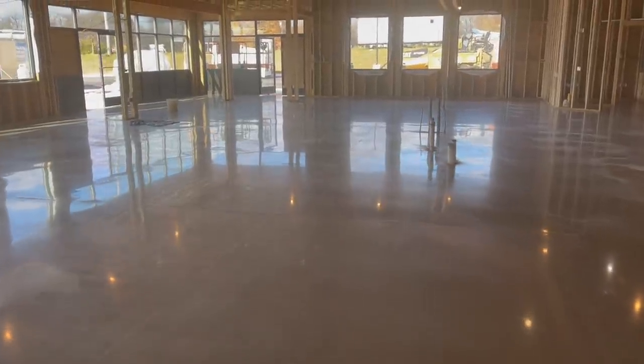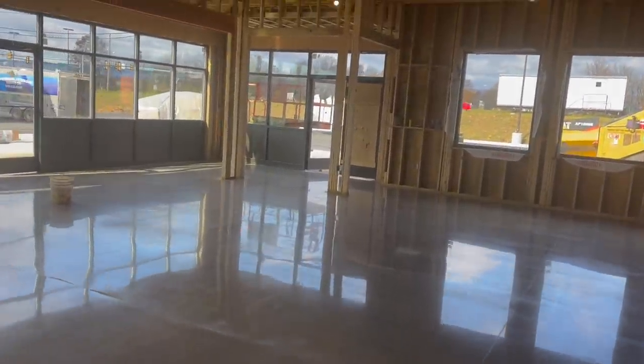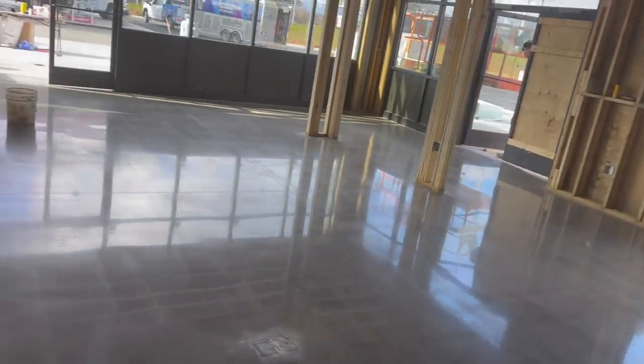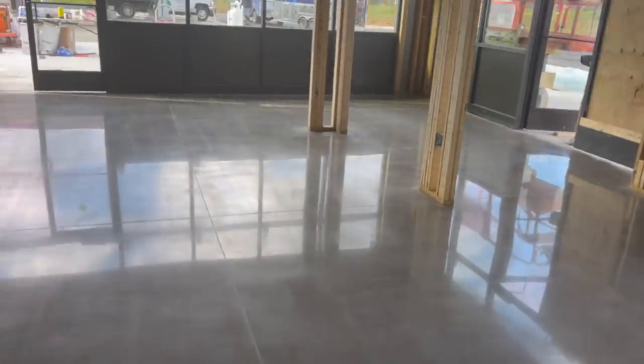We just got done — this is the 1500 grit final polish. You can definitely see the high shine; this really popped well. There's still dust on the floor from the burnisher, and they still have to hang drywall, so there'll be dirt on this floor many more times before they're done — but the guard will protect it. Happy Thanksgiving to everybody watching. If you like what you're seeing, please subscribe, hit the like button, and leave a comment. We'll see you on the next one.